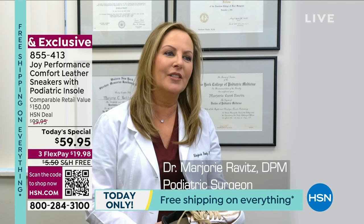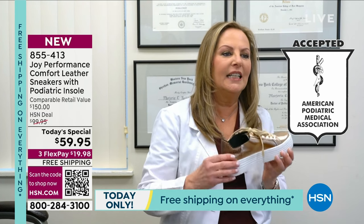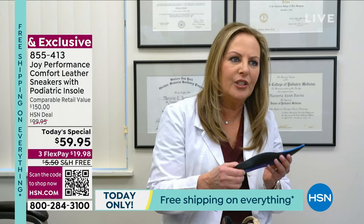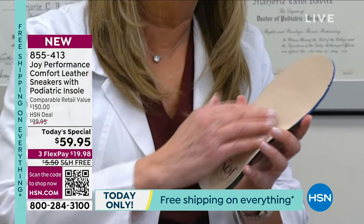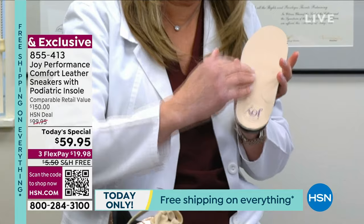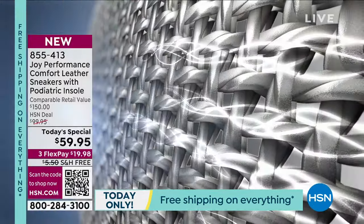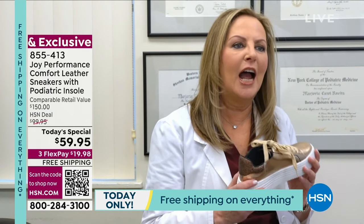My name is Dr. Marjorie Ravitz and I've been a podiatrist and foot surgeon for almost 40 years. I'm so proud to tell you this was awarded the APMA — the American Podiatric Medical Association — seal of acceptance for allowing proper foot function and promoting good foot health. I helped Joy create this insole. It has four different layers of material: two layers of EVA shock-absorbing material, a full-length gel that cushions the bottom and the ball of your foot, and built-up arch support that you can feel without being uncomfortable. It has cushion in the heel and a design that cradles your foot — like walking on a marshmallow. It also has silver ion antimicrobial technology that fights odor both inside and out. As a podiatrist, I love them, I wear them myself, and I will recommend them to all my patients.